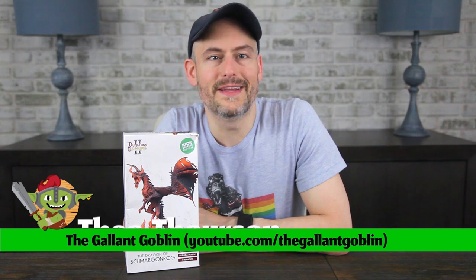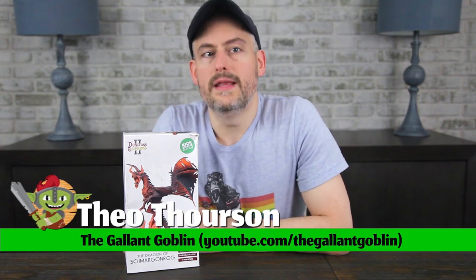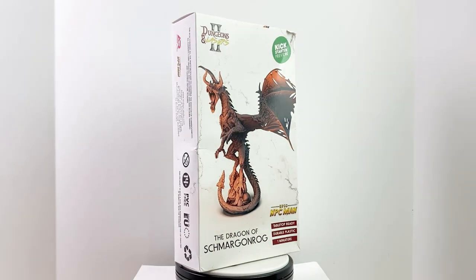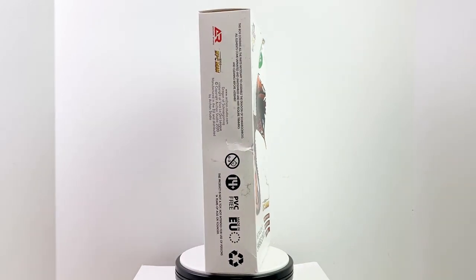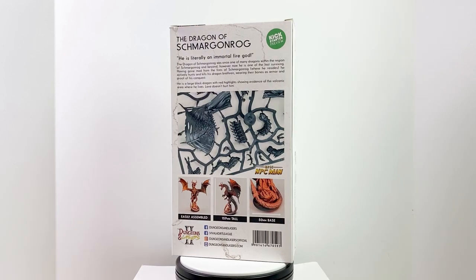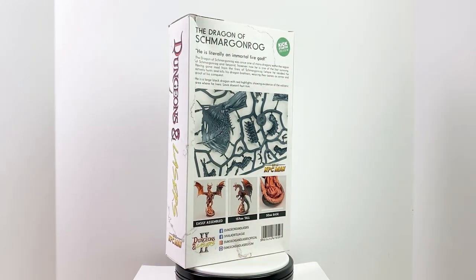Hello and welcome back to the Gallant Goblin. We're almost at the end of the Dungeons & Lasers 3 Kickstarter campaign, and I wanted to take this opportunity to show you one of the dragons you can pick up during the Kickstarter as an add-on or as part of your pledge. This is the Dragon of Smargenrog! Many thanks to Dungeons & Lasers for sending it our way to review.